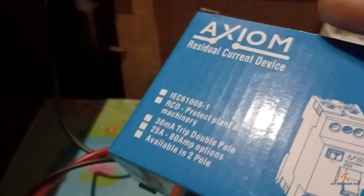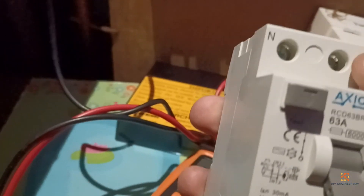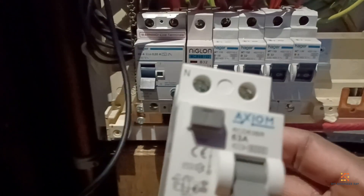This is what I'm replacing it with — same size, 63-amp trip device, so we're good to go. Double pole: neutral on the left, live on the right inside. Hopefully it will just be a straight replacement — you just unscrew on your dead circuit and you plug it up.